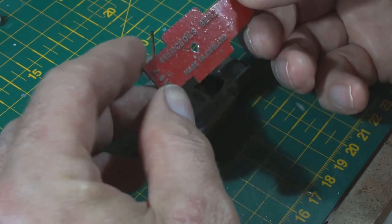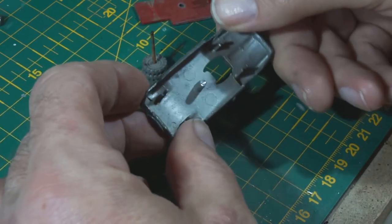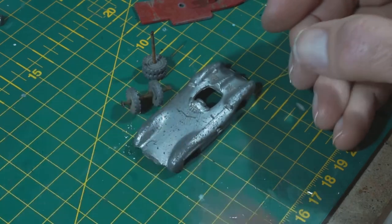A little bit dirty, but all in all not too bad condition. Casting's a bit rough.